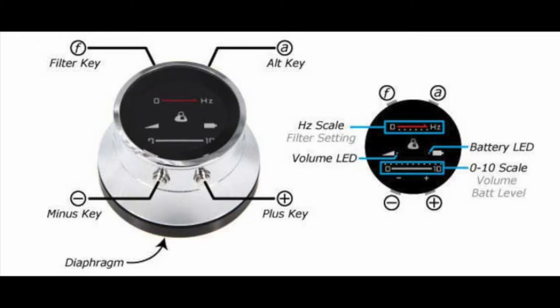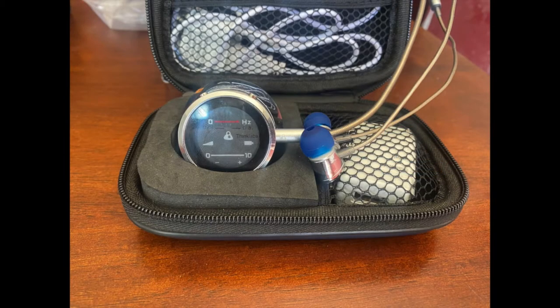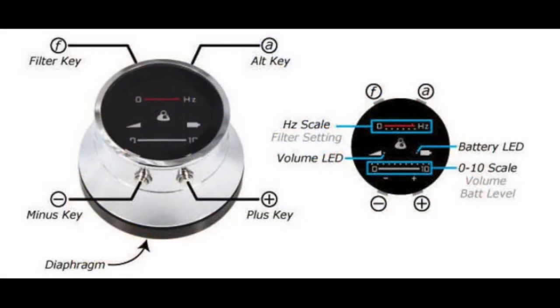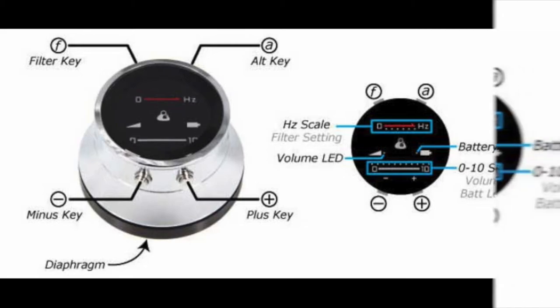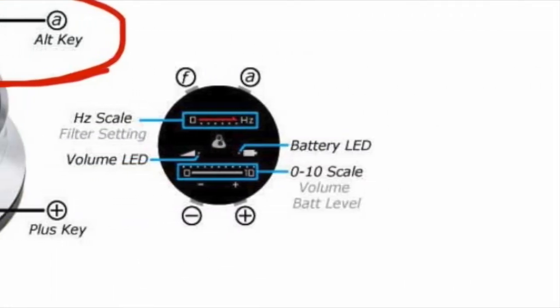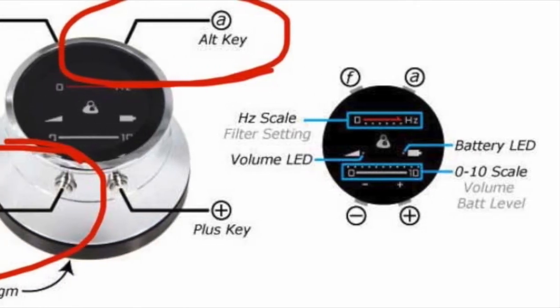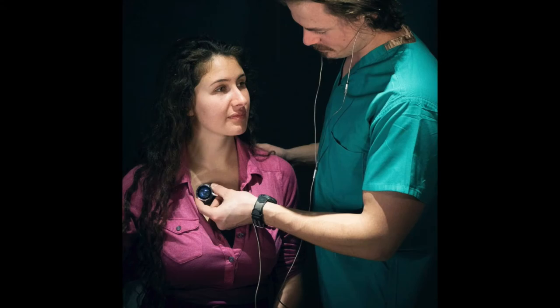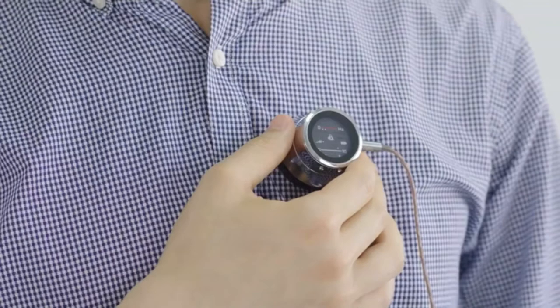ThinkLabs also provides a charger for the stethoscope as it runs on a rechargeable battery. The stethoscope can be turned on by pressing any key until the device lights up. To turn the device off, you must simultaneously press the top right button and the decrease volume button. It is recommended to have the stethoscope on the skin in order to maximize the hearing capability, but it also works through a semi-thin layer of clothing.